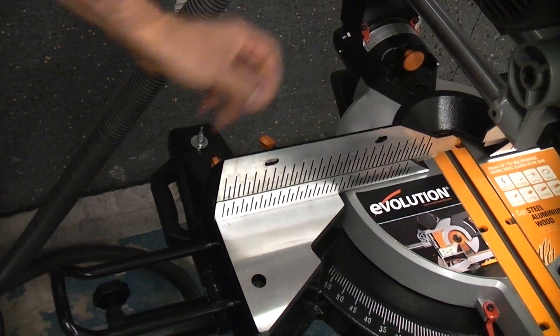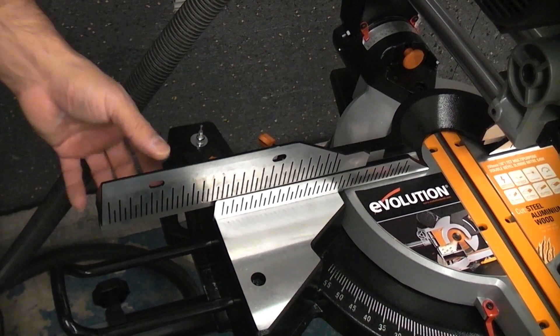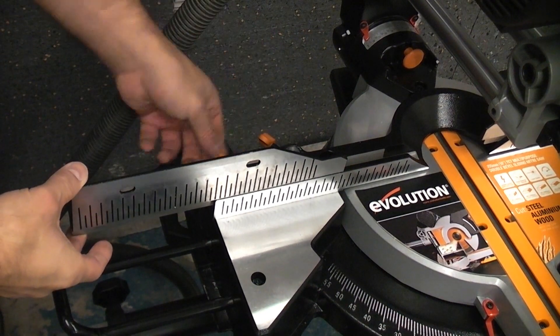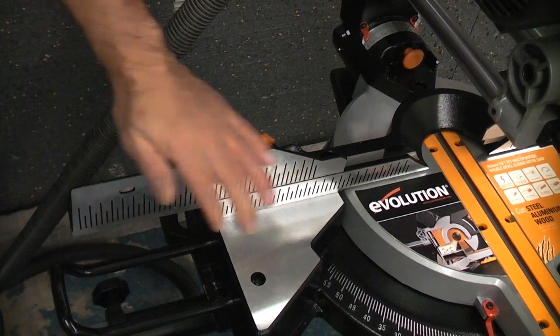At the back of the machine we have this fence. It is highly important that you move that out of the way if you're doing any bevel cuts because the machine will easily cut through this aluminium. So it's absolutely critical that you move them out of the way because you can cut through them very easily.